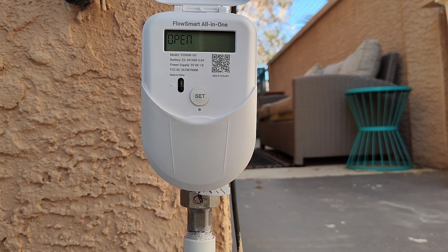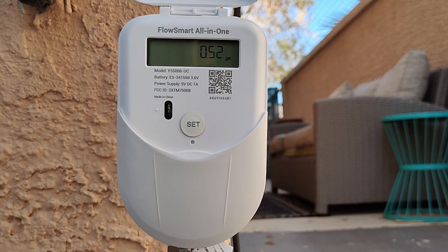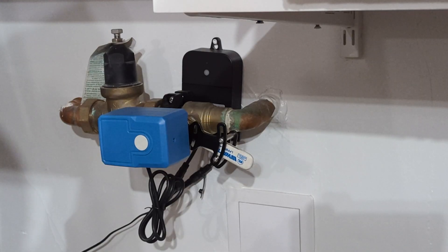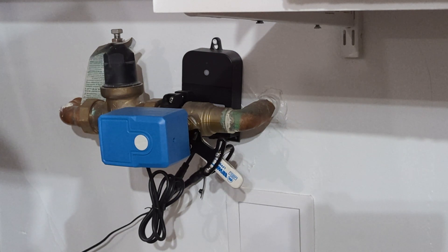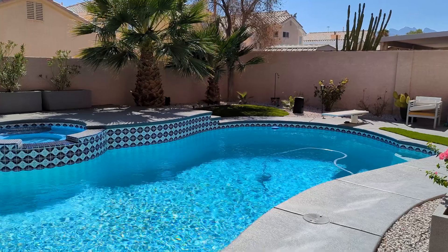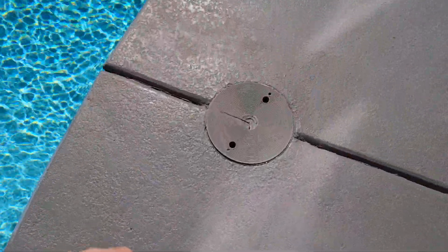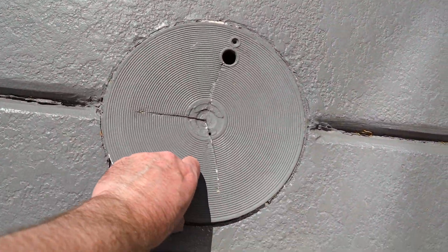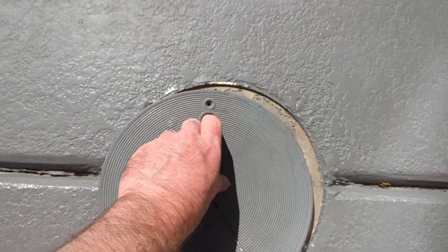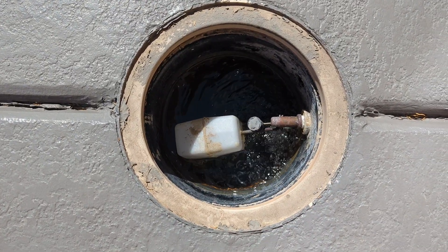You'll see the meter reading start to increment as the water starts to flow. This can be installed really anywhere in your house, but I already have a Yolink device on my main house shutoff, so in this case I'm going to install it on the line that feeds my pool. That will give me two things: I'll know exactly how much water the pool is using, and I'll be able to control when the pool fills and shut it off whenever I want.